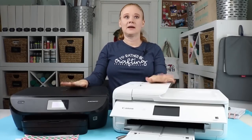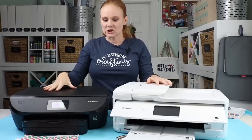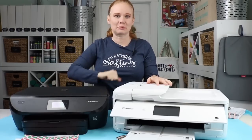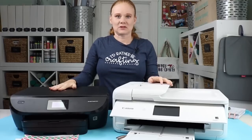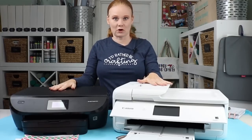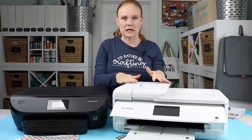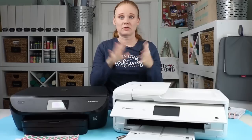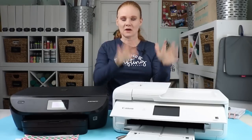The HP prints up to 8½ by 11 — that is your maximum paper size, though it will also print 4 by 6 or 5 by 7 photo paper. The PIXMA, however, will print up to a 12 by 12 sheet. That's kind of why it's called the crafter's printer — you can print your own 12 by 12 cardstock. It has to go through the back tray. It'll also print standard 8½ by 11, all small photo papers, and square photo papers. Maximum is 12 by 12 inches.